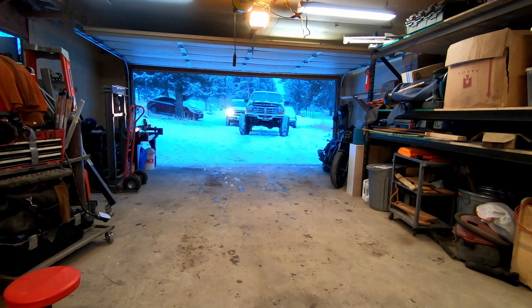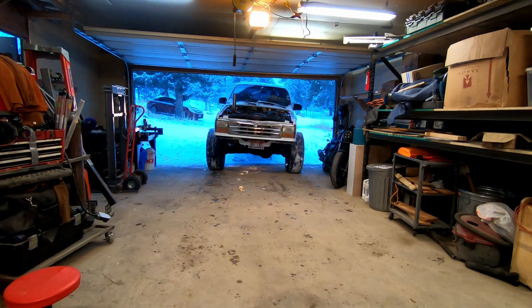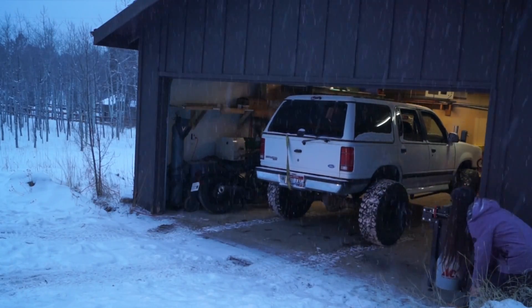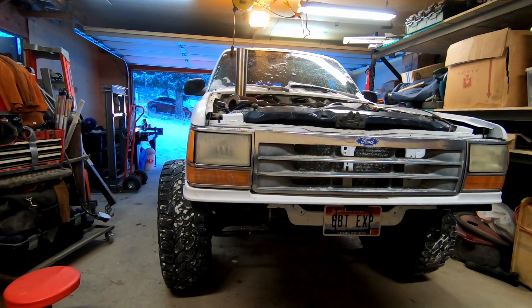My 4x4 is not 4WD, and I'd be willing to bet yours probably isn't either. Yours is probably better than mine, since mine is currently 1WD, but that just makes mine a good starting point to show you what parts you need to drive more wheels and how much of a difference it makes off-road when you go from 1WD to 2WD and onwards.